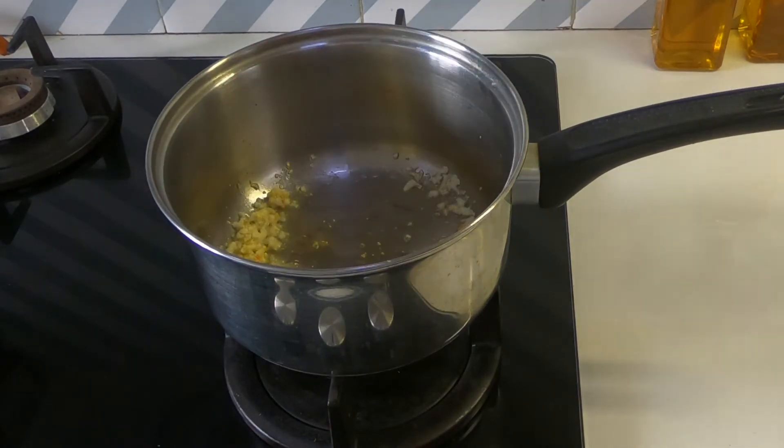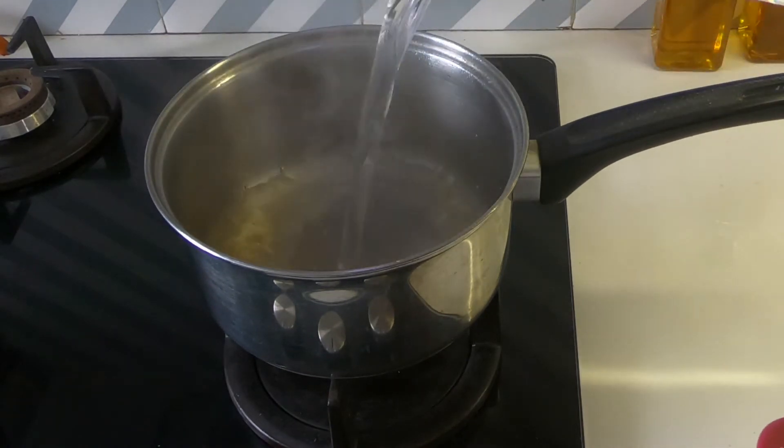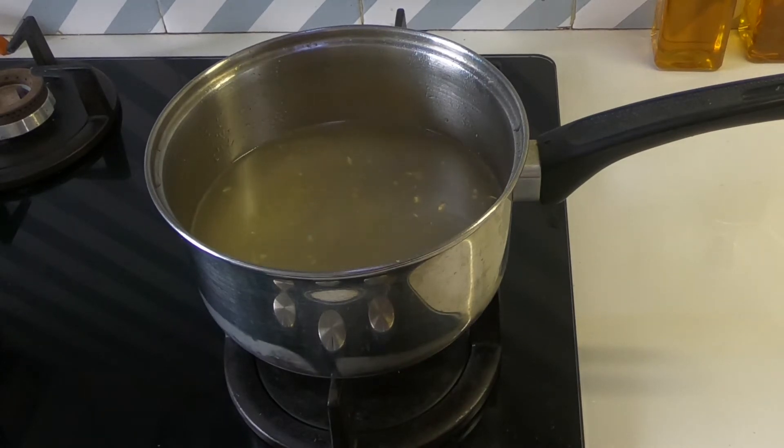I'm adding four cups of water. You can add four cups of almond milk instead, or even do half and half — two cups of almond milk and two cups of water — depending on how creamy you want it. I wanted this soup to be light and healthy and not very heavy, so I've stuck to water. You can also add vegetable stock.